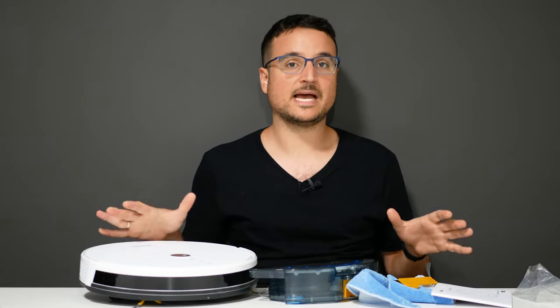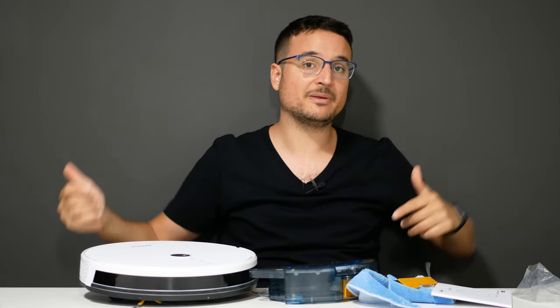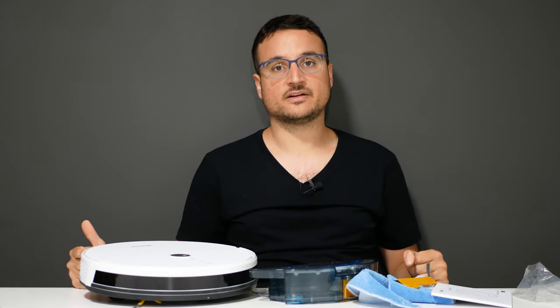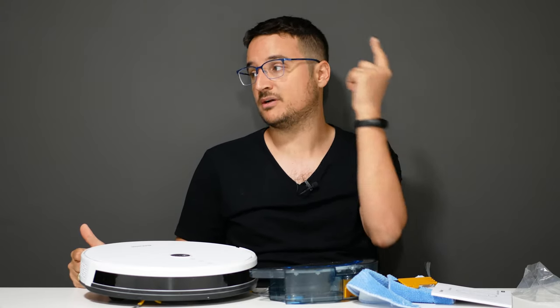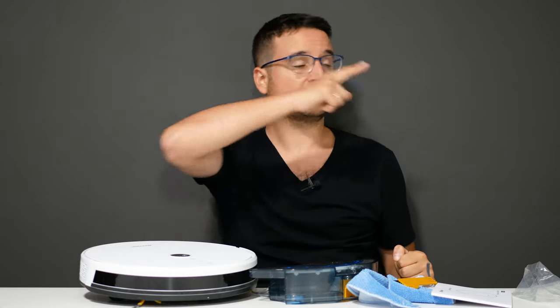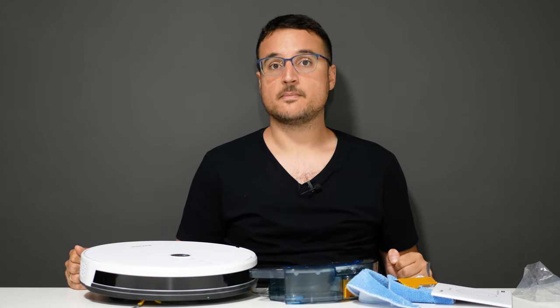All in all, I'm very happy with this product. If you want to order it or have questions, leave a comment below and I'll try to help you out. I also invite you to join the channel to see my future reviews and products I'll be showcasing. Thank you very much for watching — I was Rotodil. Bye bye.